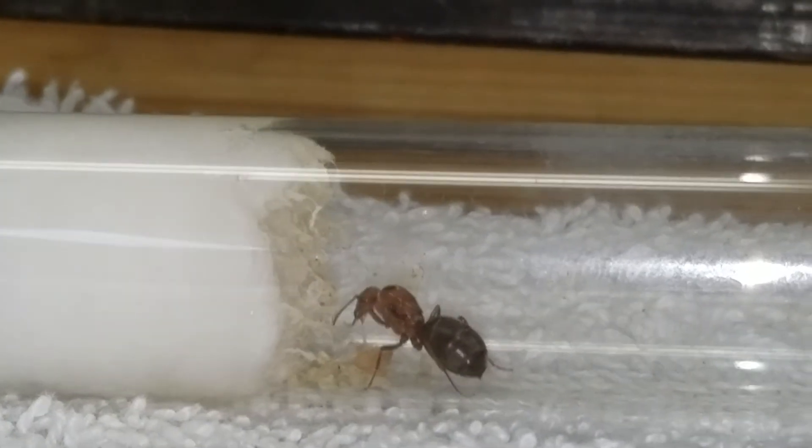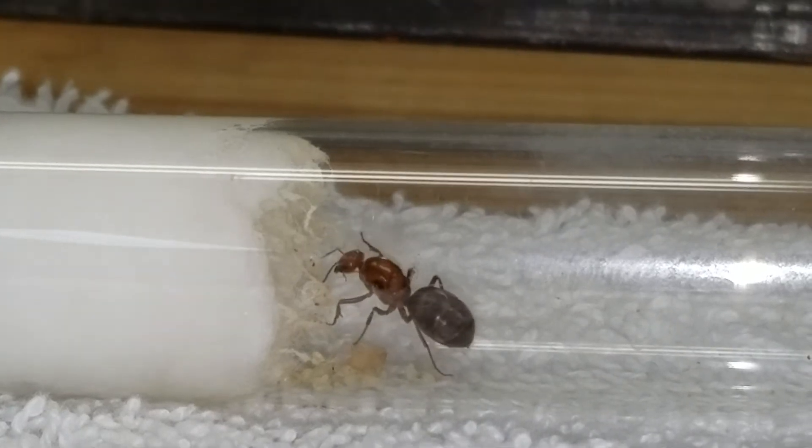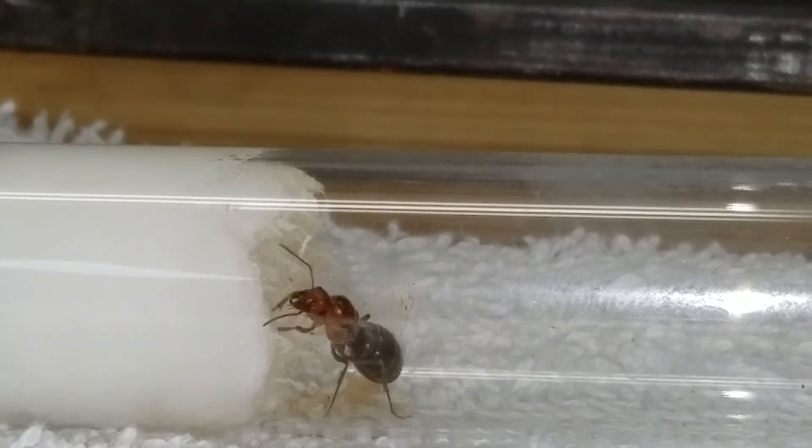I'm going to move over to that one real quick just to show you. I looked at it this morning — yesterday there were only three ants total, one died, so two ants. I went over today and it looked like I counted five. So I'm going to switch over there real quick.